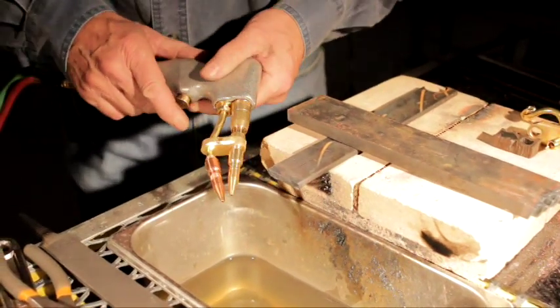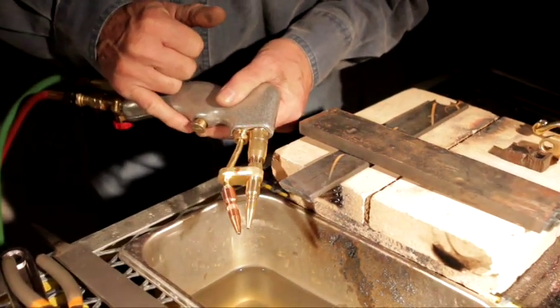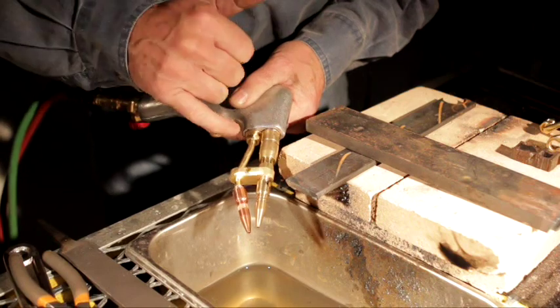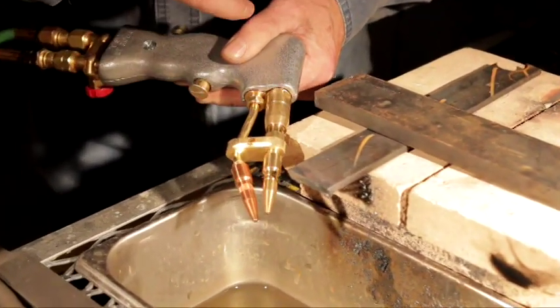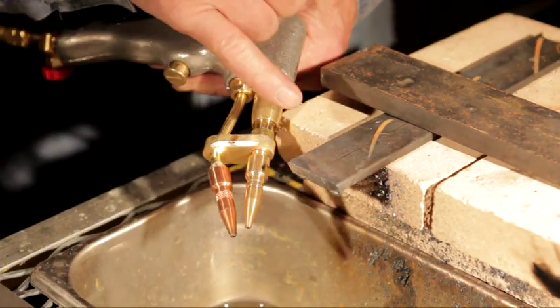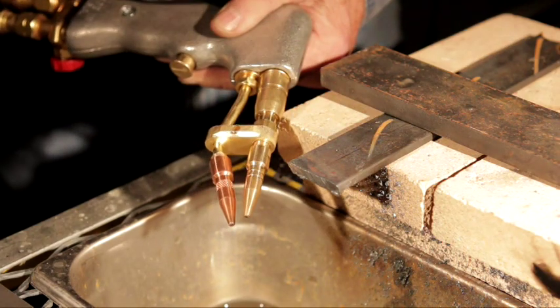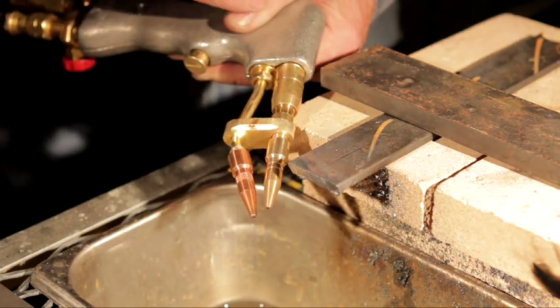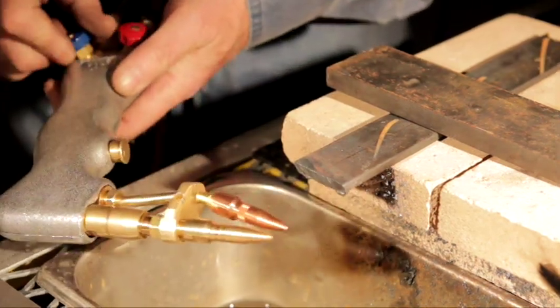When you start cutting thicker metal — about a quarter of an inch — the undercutter is for cutting thin metal and does a much better job there. But you can also take the number two tip to heat with, put the copper tip on the oxygen. You're going to have to bump the oxygen up to about 10 pounds. Remember, when you cut thick metal you have to preheat it more, and bump the oxygen only — acetylene is always just four pounds.